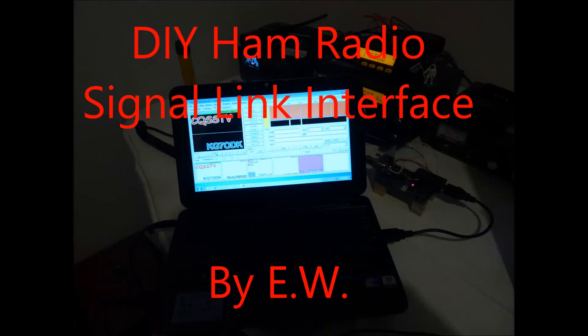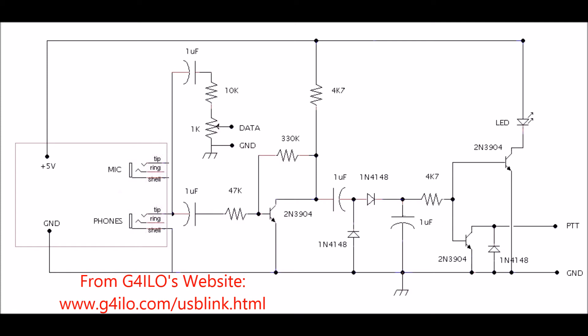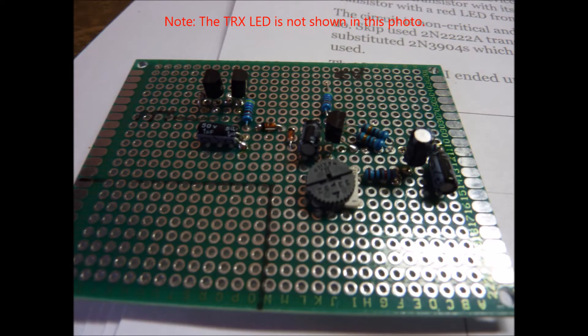Hello, my name is Evan Wolf and today I'd like to share with you an interface I built to connect your HF radio to your computer. I encourage you to visit Golf 4 India Lima Oscar's website where he goes in great detail of the circuit and has some really good photos of his version of the homemade signaling. It is a good idea to outline the location of where you plan to mount the audio adapter card on the BCB ProtoBoard.